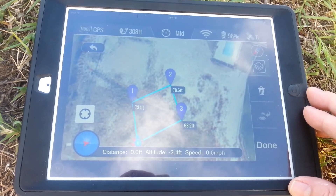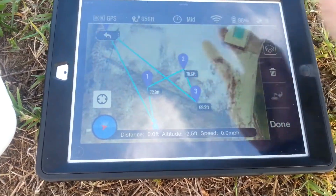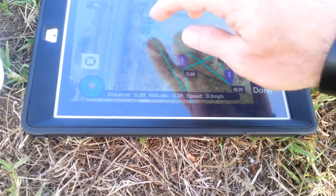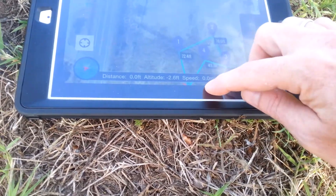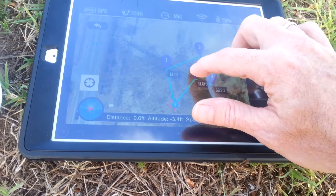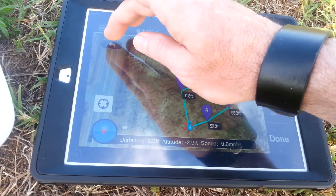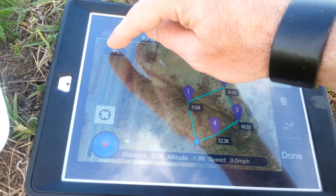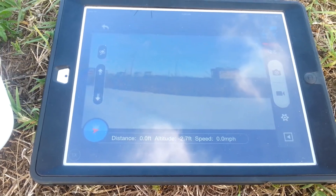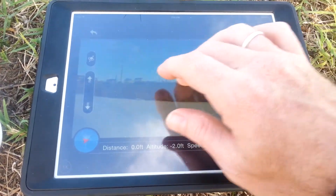You'll see all the same settings. A lot of people want to know whether they can record and do their waypoints at the same time — it's a valid question, we've been getting it. So yes, you can. Be careful that you don't accidentally add another waypoint; use the back button. So we'll do four waypoints.